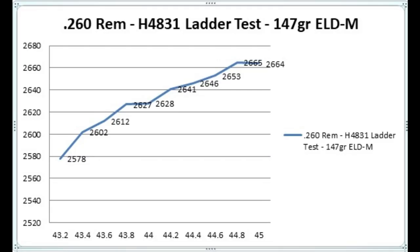For the 147-grain bullet we had two different nodes, one right around 43.9 and the next at 44.9. For the 140-grain bullet I decided to use two different charges right next to each other, so I loaded some at 44.9 grains and also at 45 grains.